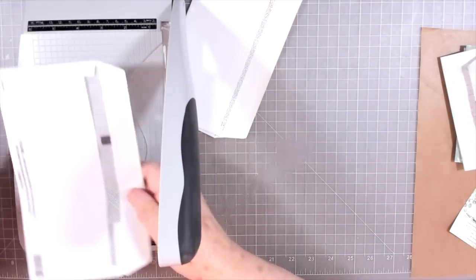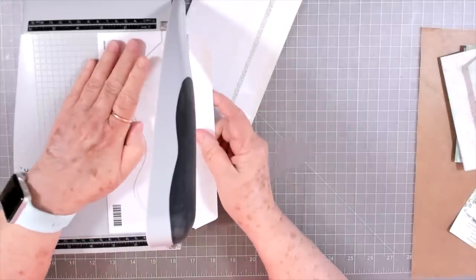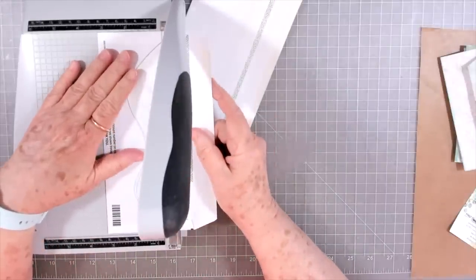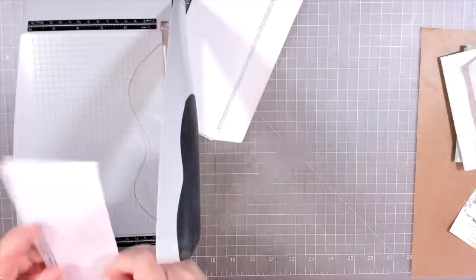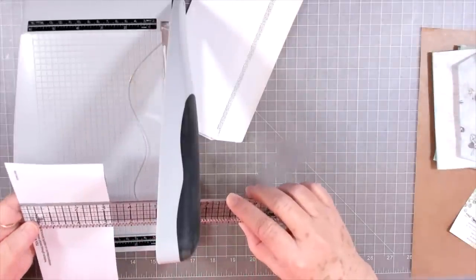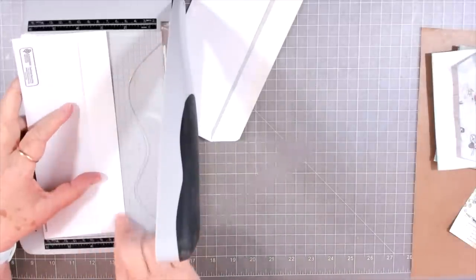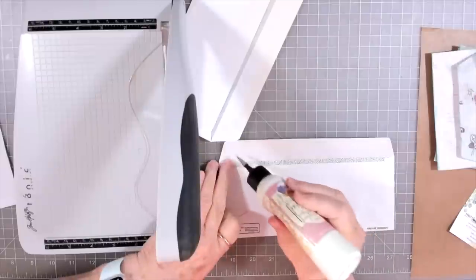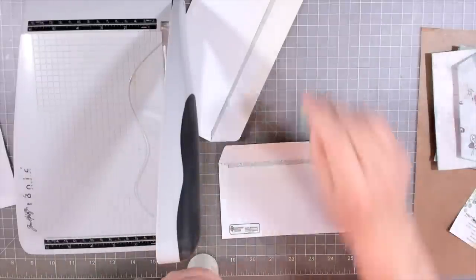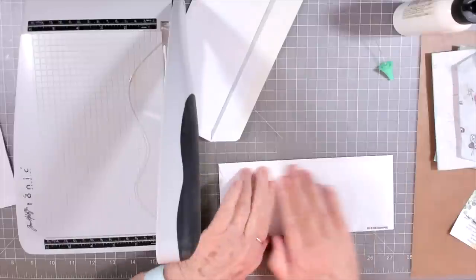I'm using some old junk mail envelopes — I have done this before with you guys but it's been a little while, so we'll recap it. I'm just going to cut the little flap off. That's going to make my tags three and a quarter wide, which is plenty wide enough for me. If you want to do it differently, you can glue the flap down and then just clip off that little top — let's do that on this one. We'll make them a couple of different ways so you can see which one you like best.